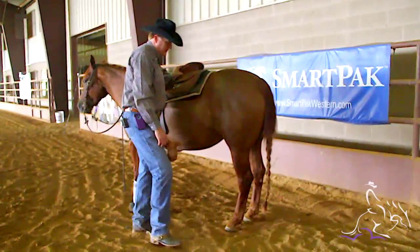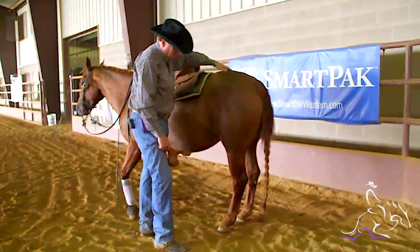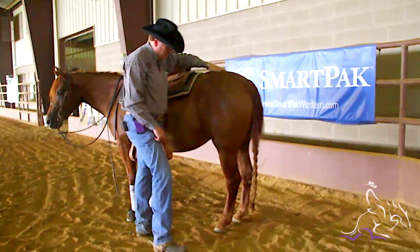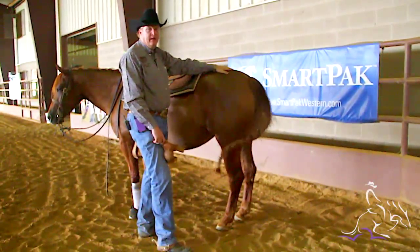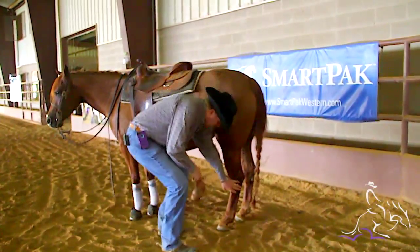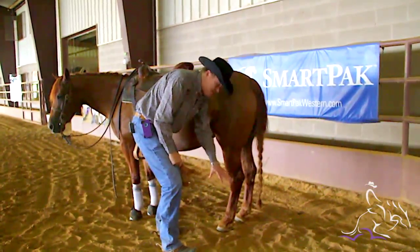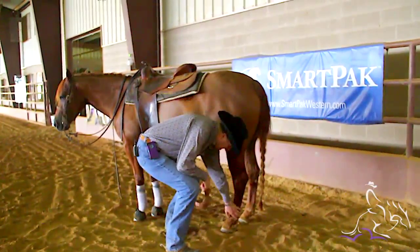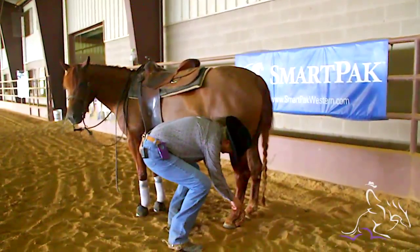When I put my skid boots on, I don't just jump up at them. I make sure I always put my hand on their butt and run it right down their leg to where I'm going to put that skid boot, so there are no surprises. I don't just reach down and grab their leg — always put my hand on their butt, reach down, grab that leg, and get the skid boot on.